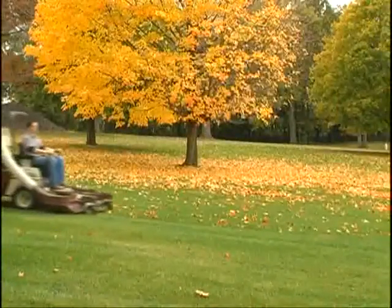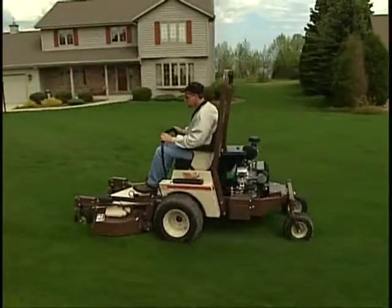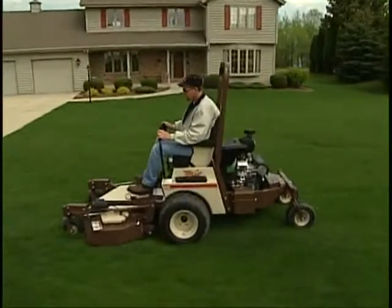The entire operator area is isomounted with a unique in-frame suspension which dissipates the jostles and jolts of uneven ground, even at higher mowing speeds.